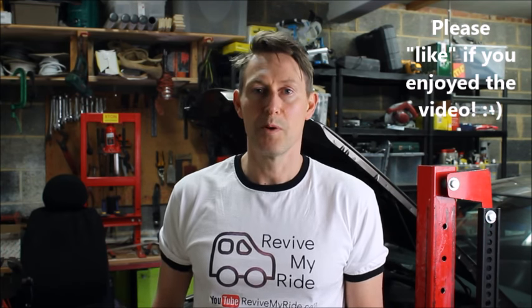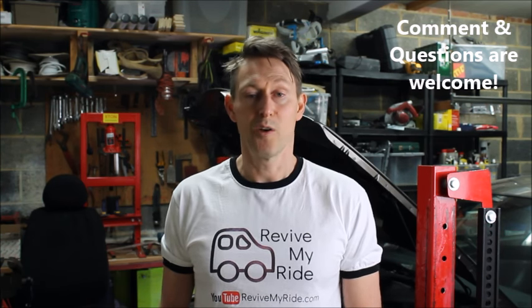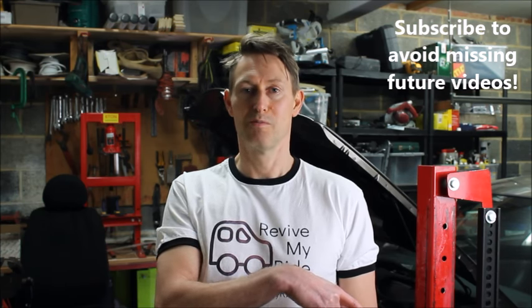If you enjoyed the video or found it useful, please give me a thumbs up — it really does help the channel grow and it's nice to get the encouragement. If you have any comments or questions, please go ahead and post them below; I'll try to help where I can. I'm always keen to learn, so if you spot something I haven't or you come across something new, please let me know. Please also consider subscribing — the button is somewhere down there. Thank you.